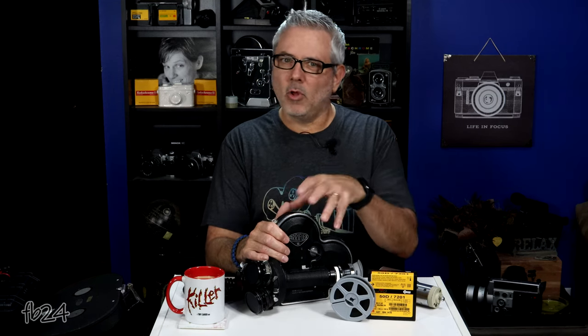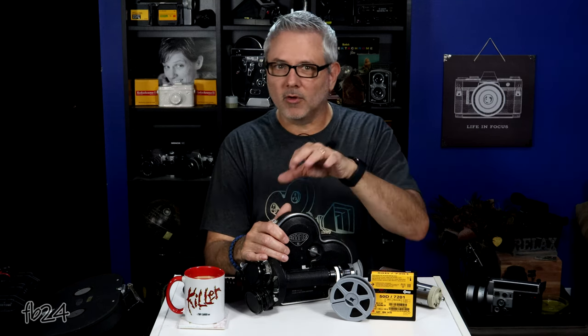There were a couple of variations: the ARRI 16S and the ST — mine is the ST model. They're basically the same camera. They also had the ARRI M, which is very similar in design. However, the ARRI M will not take 100-foot internal loads; it'll only operate on the magazine, the 400-foot loads on top.